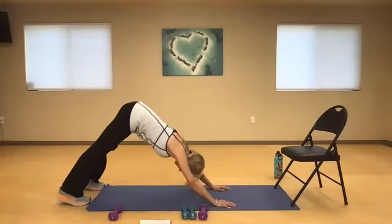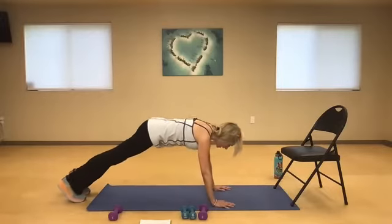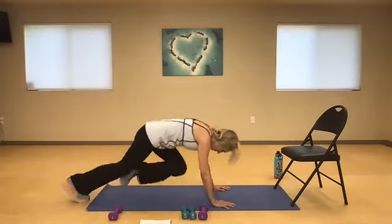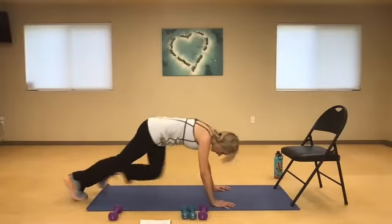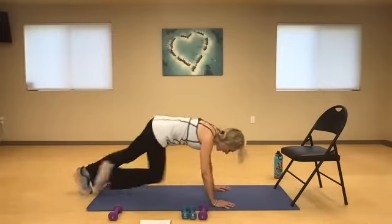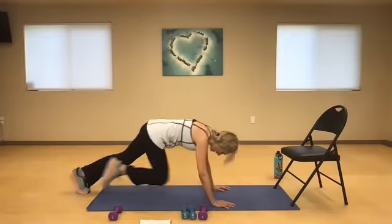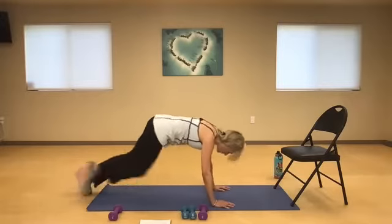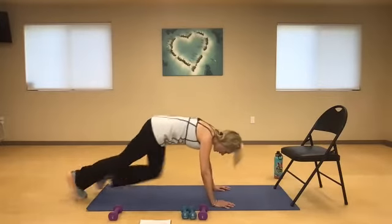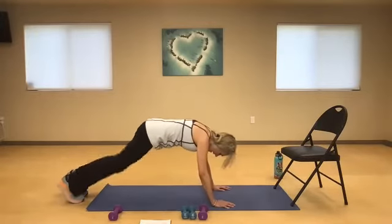Push back to down dog or drop into child's pose. Now I'm going to switch knees — if I'm standing up, I'm drawing the knee leading with the opposite knee first. Here we go, next 30. Two, four, six, eight, ten. Keep your abs in, neck in neutral. Two, four, six, eight — ten more. Two, four, six, eight — and rest.